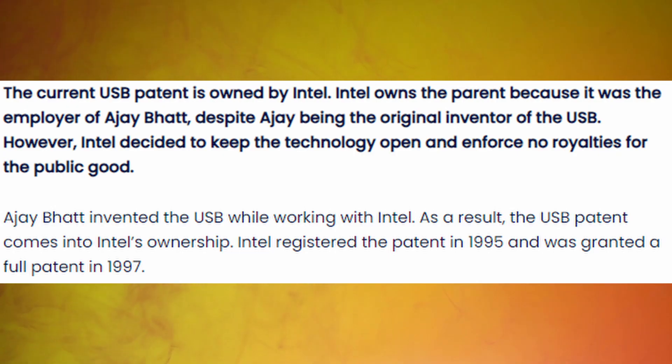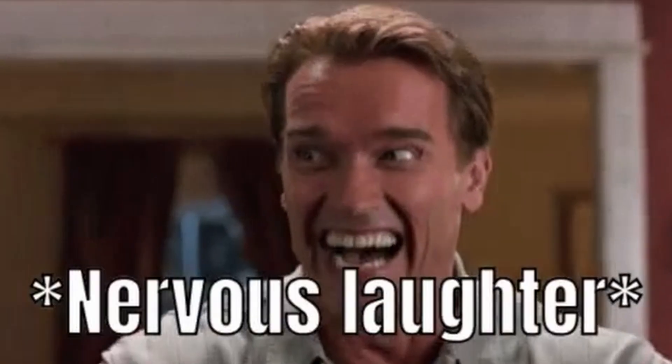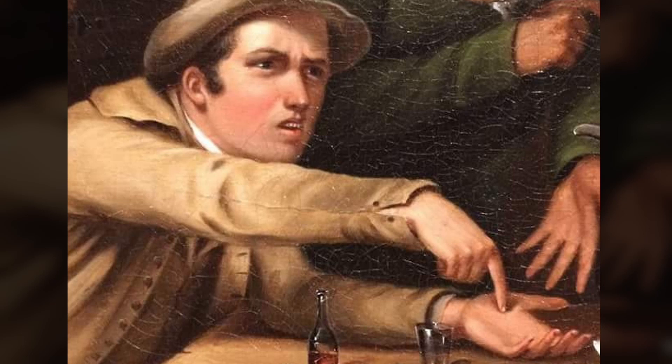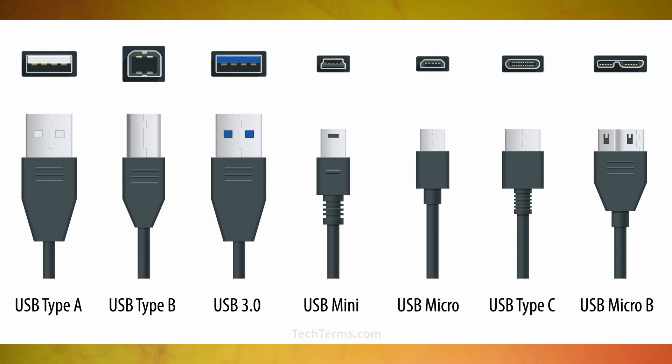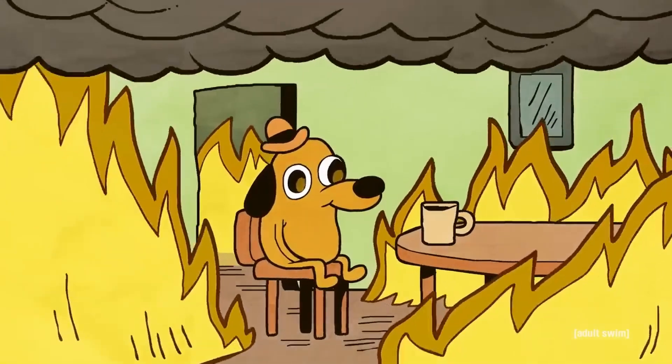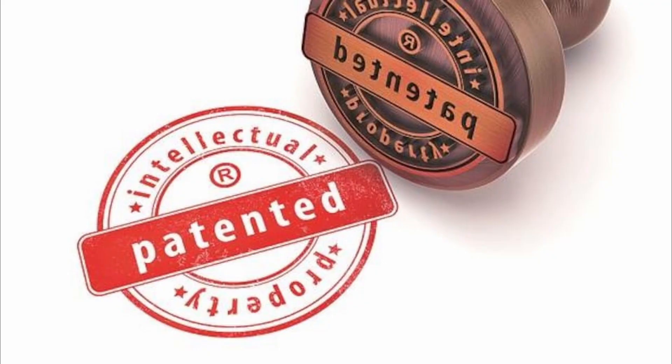Unfortunately, AJ did not get any credit for the technology he made. But AJ said he's not sour about it — he doesn't own the patent for it; Intel does, because he was working at Intel at the time. But what you should realize is that if Intel decided to charge royalties on anything that uses a USB device, can you imagine the amount of hell they could unleash just by putting royalties on a patent?